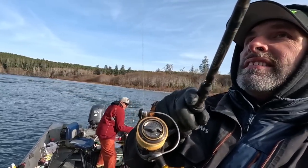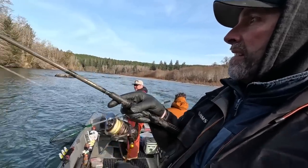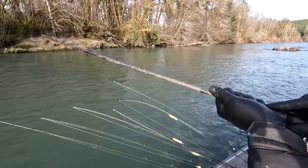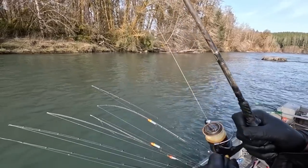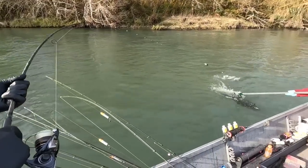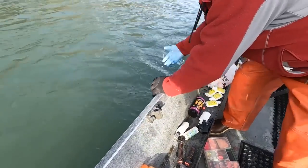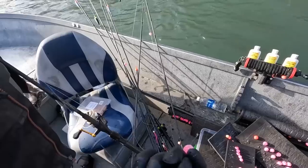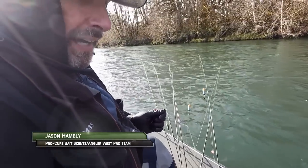Hooked up way over against the other bank there. Haven't seen him yet, but he feels like a decent fish. Might be the one I broke off a little bit ago — might have the bead in its mouth.